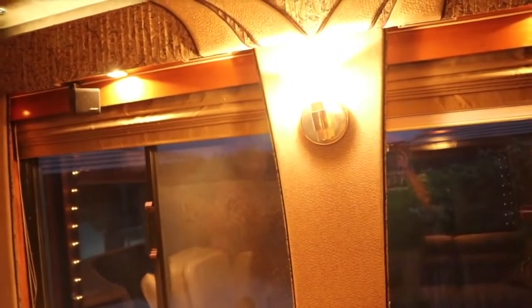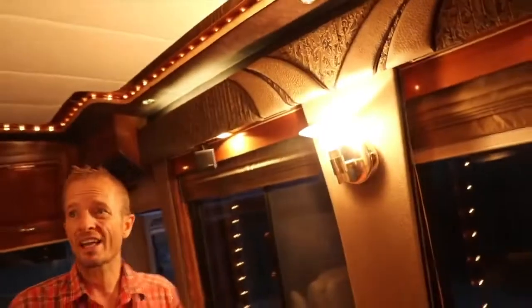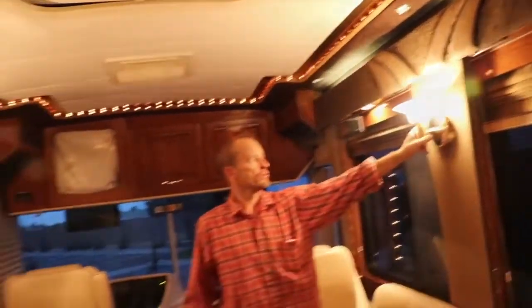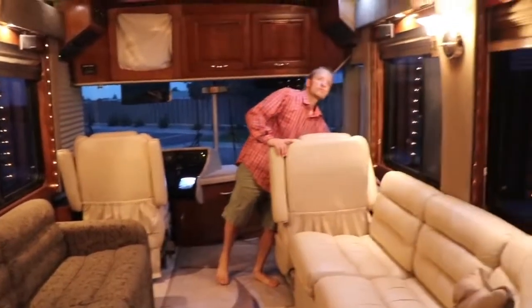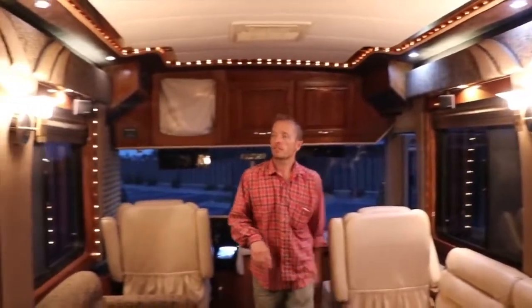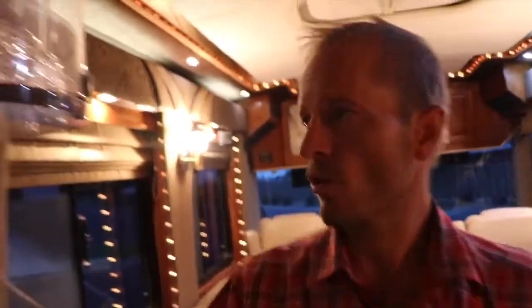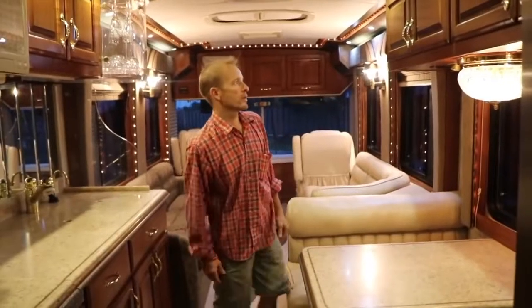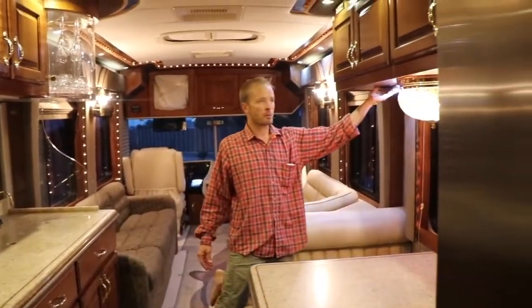Right now all the regular 12-volt lights are on. Half of the lights in the coach remain 12-volt and the other half have been switched to LED. So when you're trying to save power, you'll just run the LEDs. There are different colored LED lights in the kitchen as well, on both sides. If you want to turn down the regular bulbs, you can run on pretty low power. LEDs have also been put in the pocket lights.